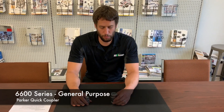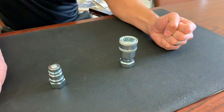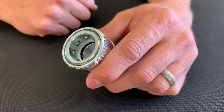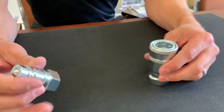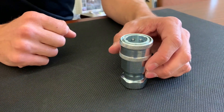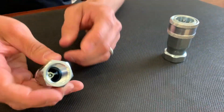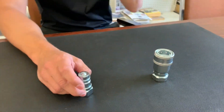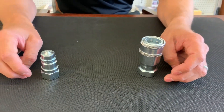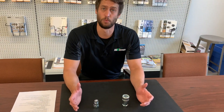Next we're going to cover our general purpose 6600 series. These are very versatile for a wide range of hydraulic applications. This includes a poppet valve and metal perch to maintain valve alignment and prevent flow checking. The coupler sleeve and nipple body are hardened to be damage resistant and have a protective zinc plating. Sizes range from quarter inch to one inch with standard female NPT; we also offer female straight set o-ring boss. Pressure ranges from 4000 to 5000 psi based on your configuration. These are very common on snow plows, truck trailers, mobile applications and attachments, as well as many other pieces of equipment.